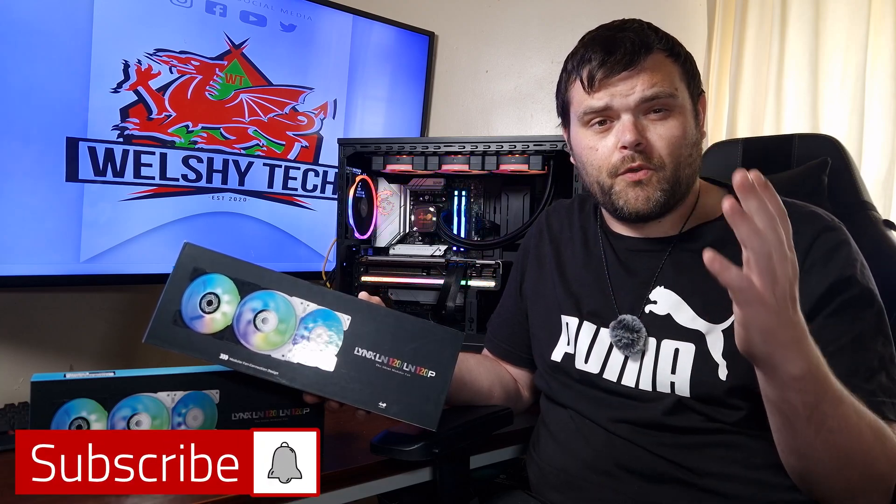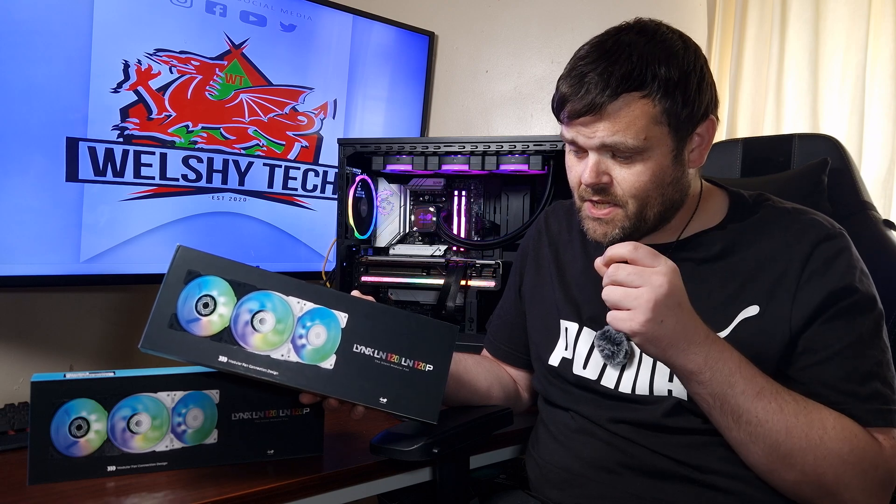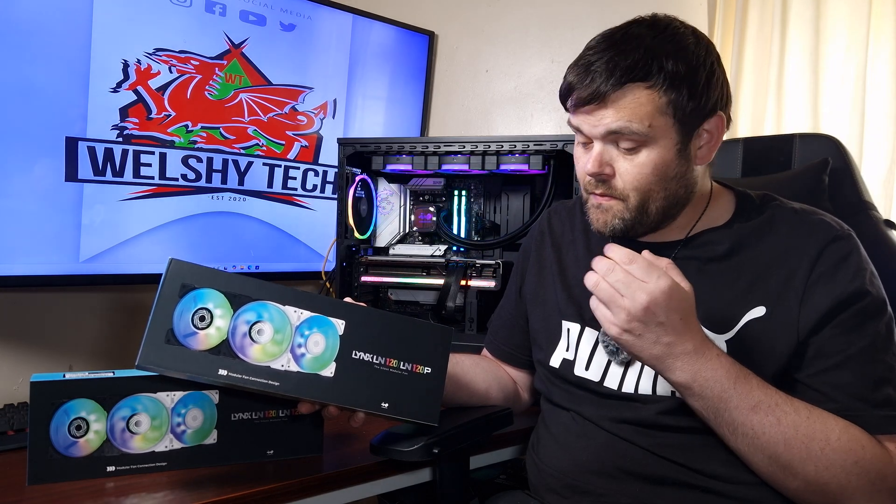Hey guys, welcome back to the next video. If you are new to the channel, welcome. This is Richard from WelshiTech, and this time we're looking at some new ARGB fans from InWin. These are the Lynx.